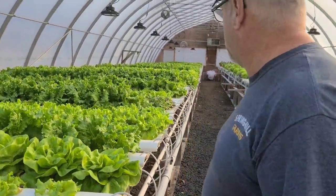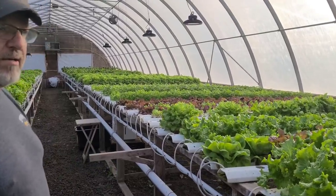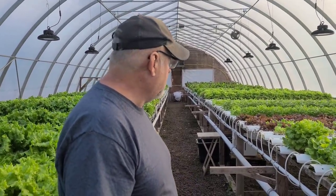You can see things are just flourishing in here right now — this is the middle of November. I really haven't used the grow lights much yet; the odd day I'll turn them on. But right now I'm actually trying to slow things down a little, so we'll see what happens.